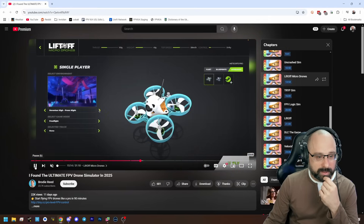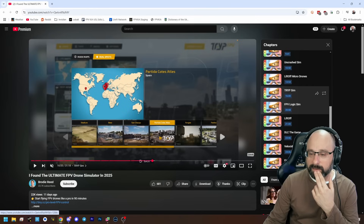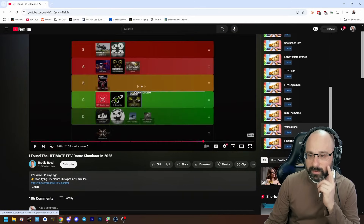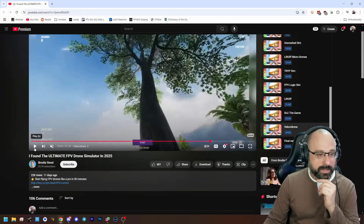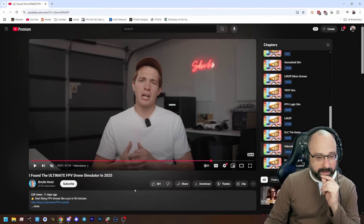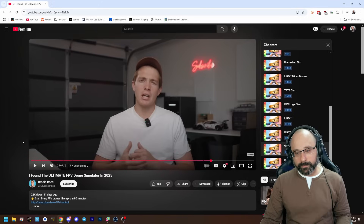A lot of times the five-inch simulators don't do a great job simulating the physics of micros. Tryp is a fun one and has my house in it. Velocidrone needs to be recognized as the one to get if you want five-inch multi-GP style racing — it's the most versatile in a lot of ways, with a little bit of everything. It's a little more expensive and has DLCs, but a lot of people would say Velocidrone is the best one.